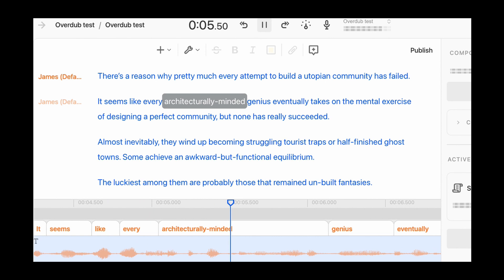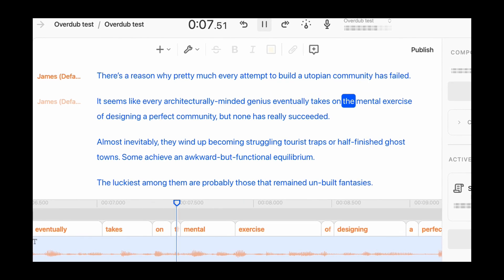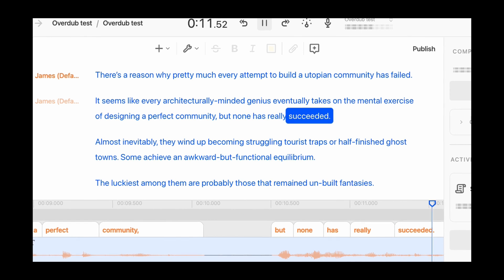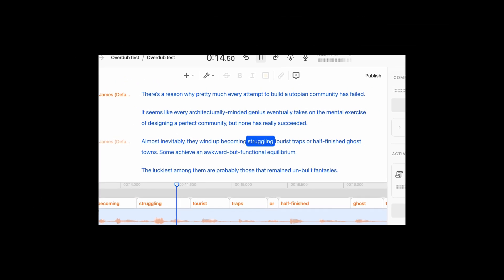It seems like every architecturally-minded genius eventually takes on the mental exercise of designing a perfect community, but none has really succeeded. I wondered if this was because I'd only trained it with 30 minutes of my voice and if it might improve with more training.